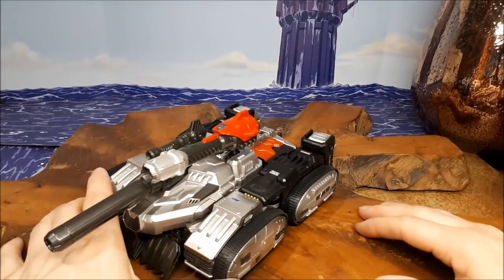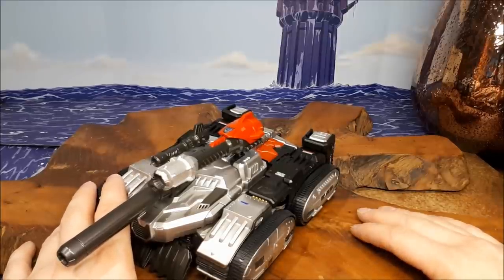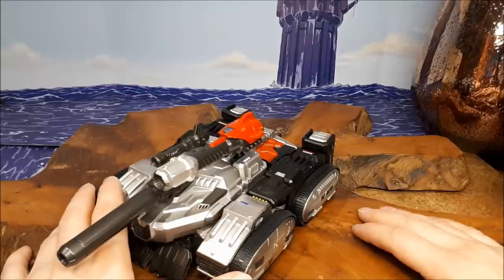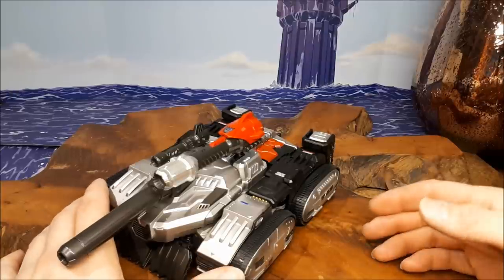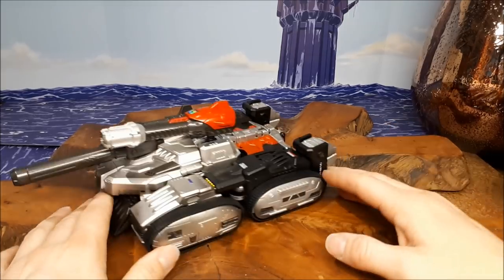This wasn't the first War Within Megatron. There was the Titanium Megatron, which actually isn't a bad figure - I do like that one. It was just a shame that they made it out of die-cast metal, or some of the parts anyway, so it puts way too much pressure on those plastic joints, making them just floppy joints everywhere. That's the downside of those figures, unfortunately. But it was about a deluxe sized figure.